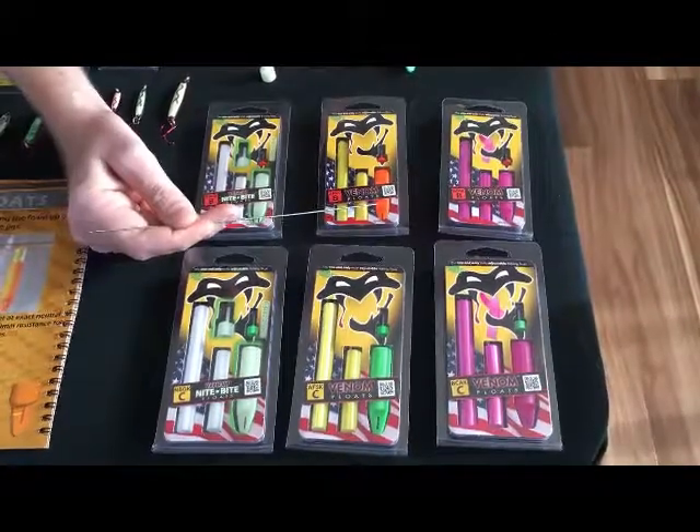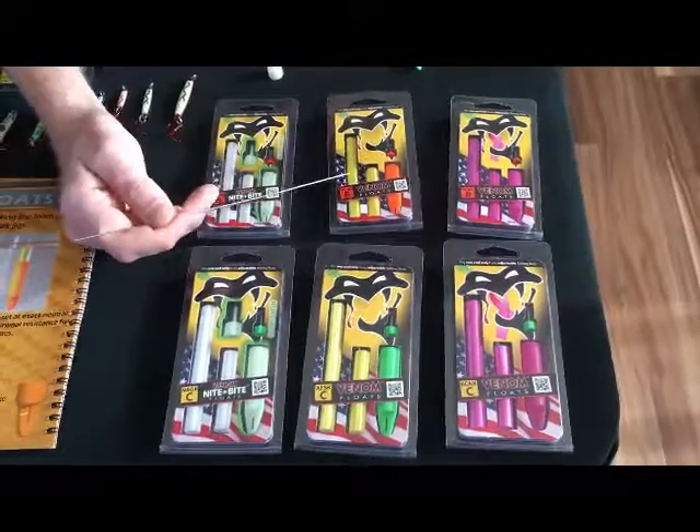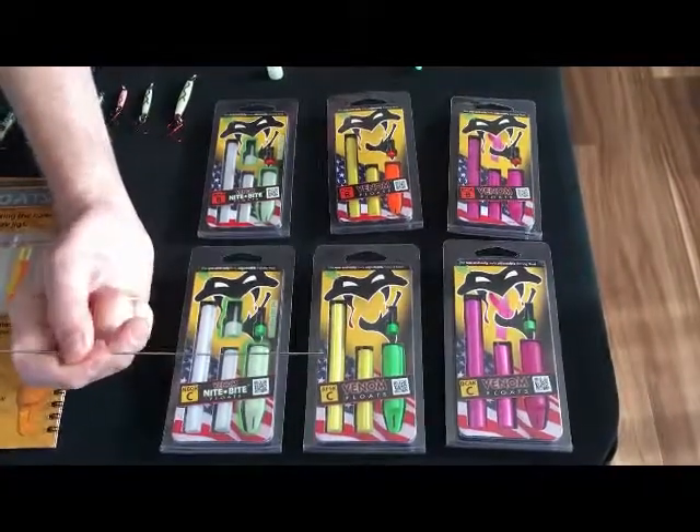The B-side standard daytime color comes with the orange lower body, the weight, and the yellow foams. The Seaside standard daytime comes with the green lower body, green weight, and the yellow foams.